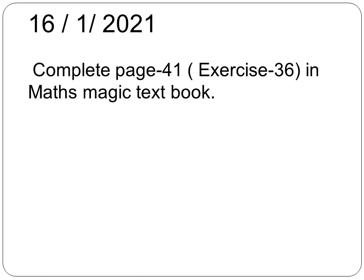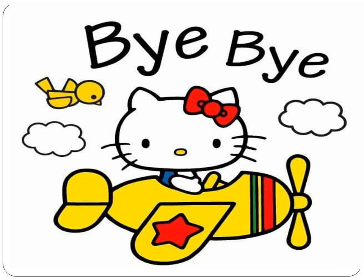This is your assignment: complete page number 41, exercise 36, in your maths magic textbook. That ends today's session. Take care, bye!